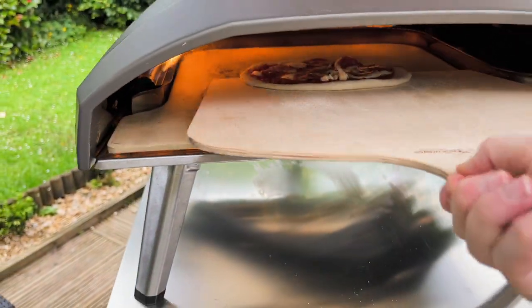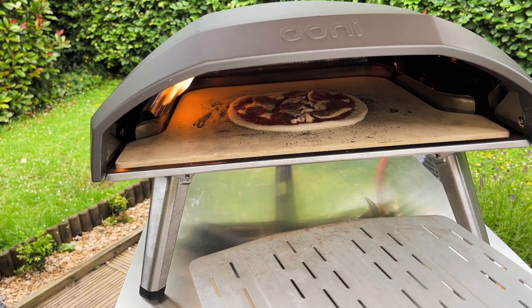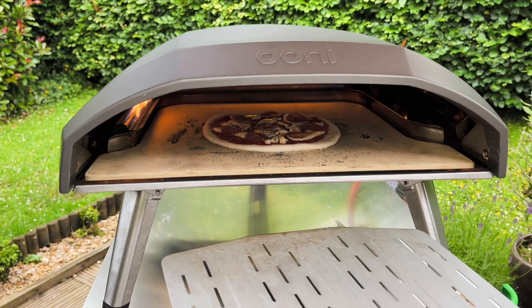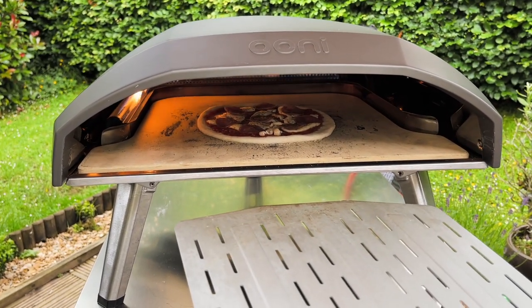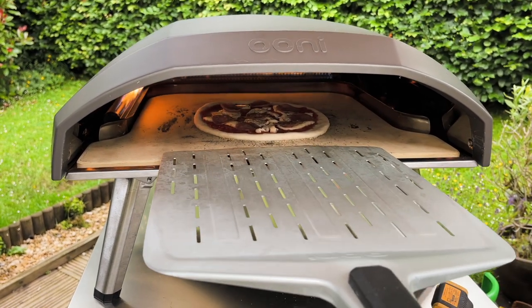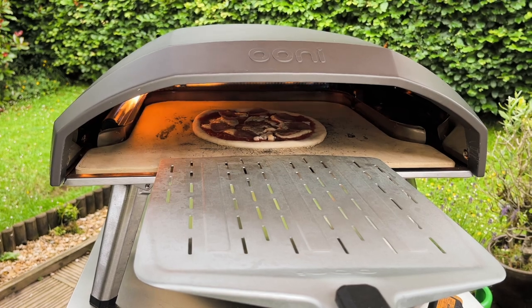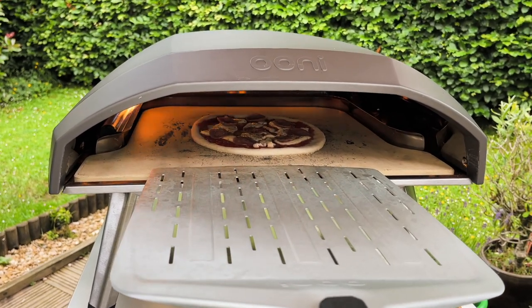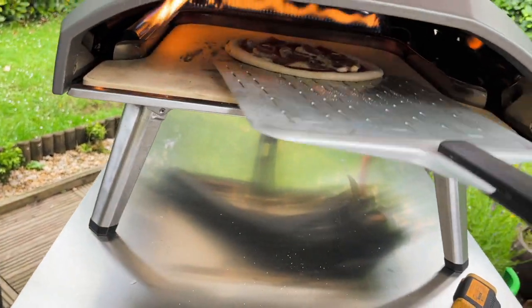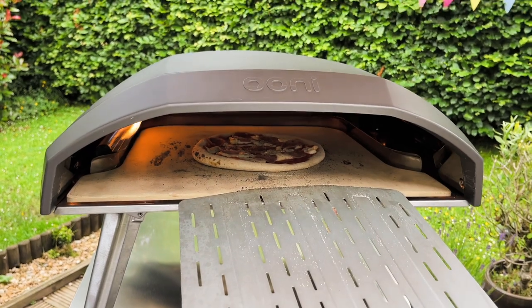Let's get this in. That's what I talked about. Okay, so let's go.